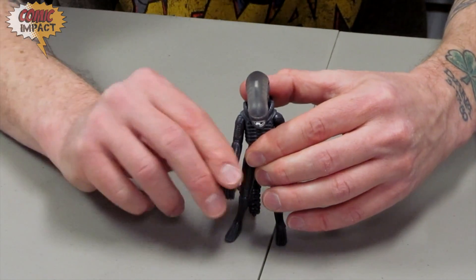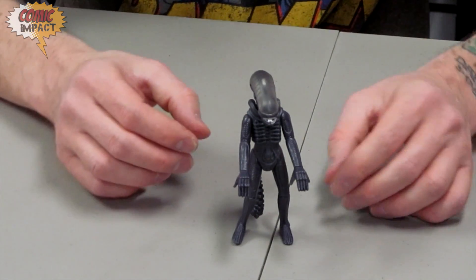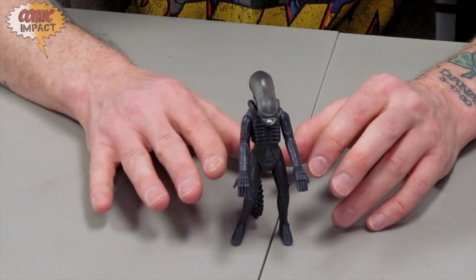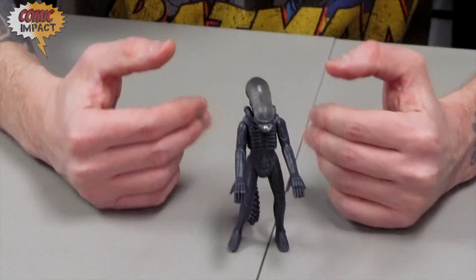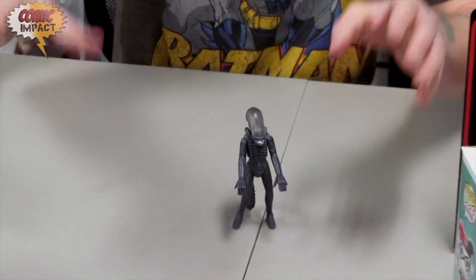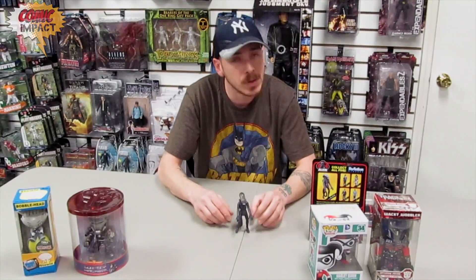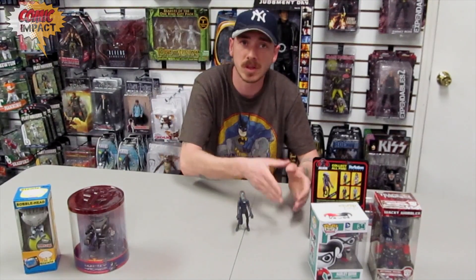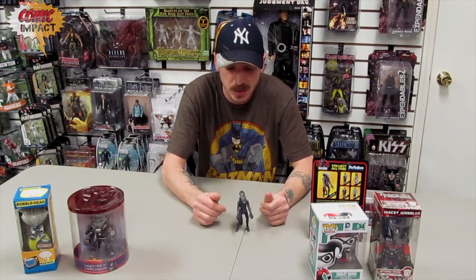They did a nice job with the look of the figure, but unfortunately there's not a lot of articulation. Hopefully, when we get into some of the other human characters, maybe they'll give us a little more articulation. This is the first time that Funko has gotten away from really statue-wise pieces like their Wobblers, their Bobbleheads, and their Pops, so we do have to give them a little time to figure out how they want to style these figures. We also don't know if they're really reusing the exact molds from the original toys from the 80s, or if they made their own. If they're going off the old exact molds, this would have been the articulation points they had at the time — talking about the mid-80s and the exact same articulation as Star Wars figures.